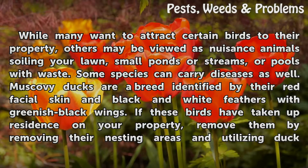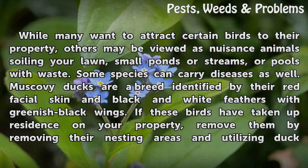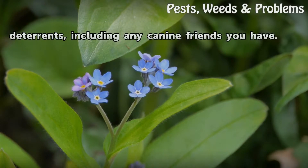Muscovy Ducks are a breed identified by their red facial skin and black and white feathers with greenish-black wings. If these birds have taken up residence on your property, remove them by removing their nesting areas and utilizing duck deterrents, including any canine friends you have.